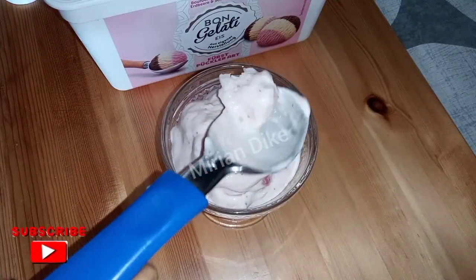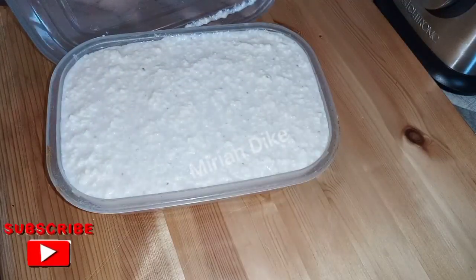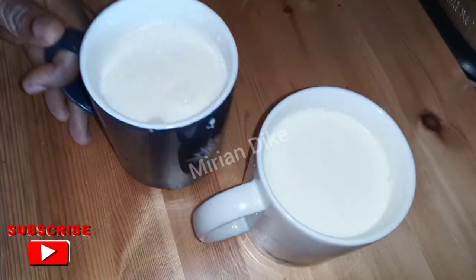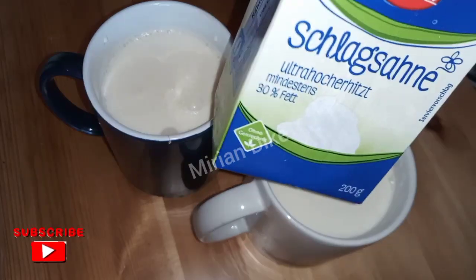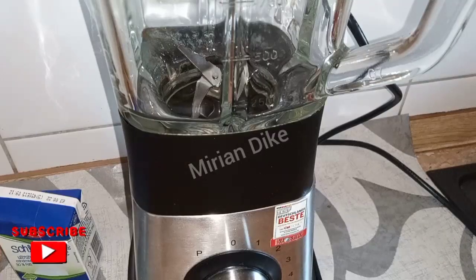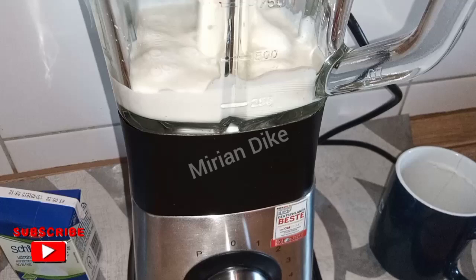Now let me show you how it looks when you blend it more than 10 seconds. Take a look at it — that's the way it turns out. Here I'll show you the whipped cream I used. The mistake comes from blending more than 10 seconds. I did this just to show you what it looks like. Watch it till the end.